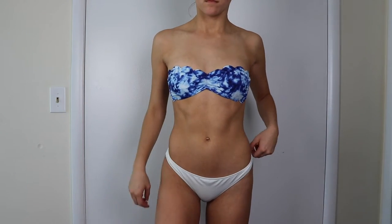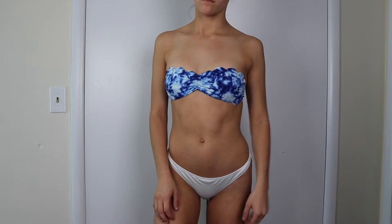Hey guys, today's video is going to be me showing you my tanning routine using the one and only Loving Tan. This is the before of my tanning session.